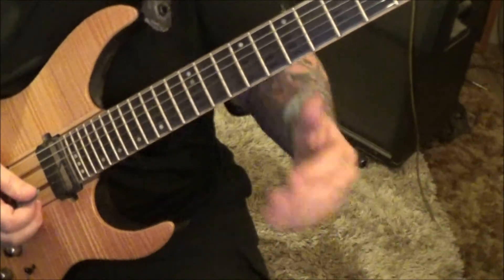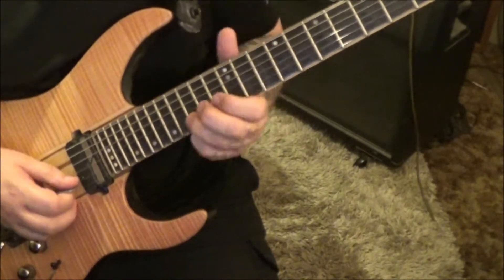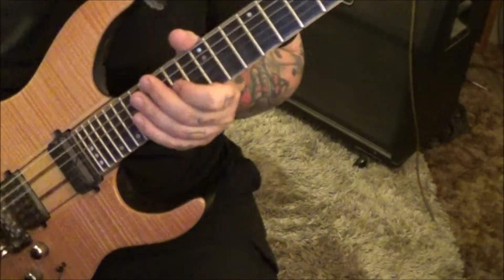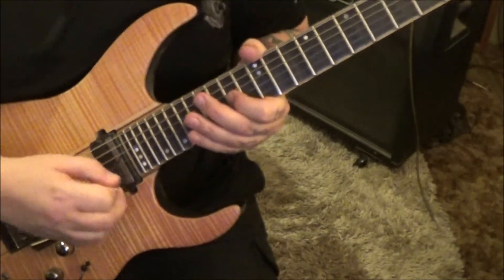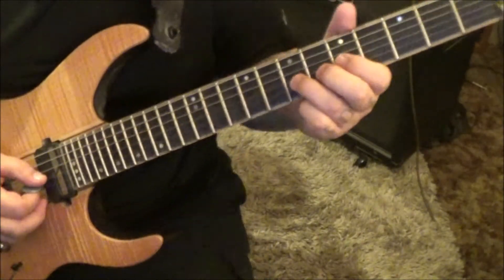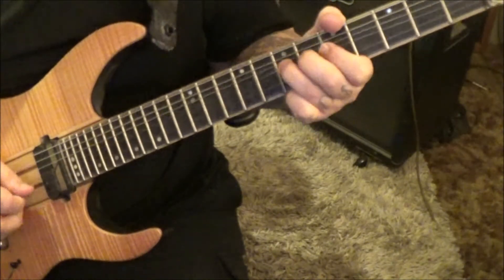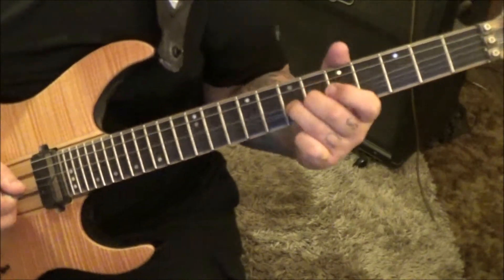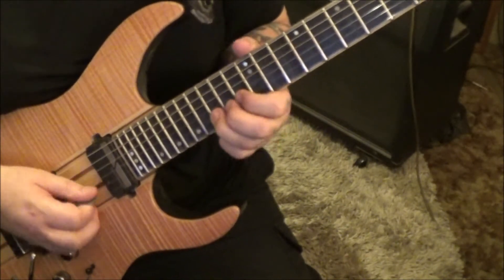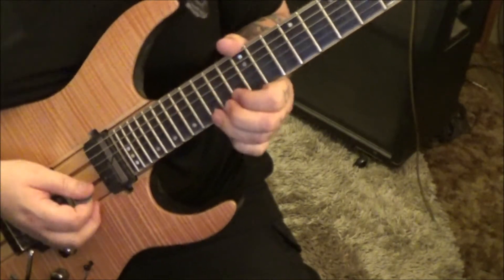Very jazzy at the top of page 4: 13, 12 B/G. Then 12 B half or step-and-a-half bend, old release. 12, 12, 14 G and D. Then 12 G slide to 14, whammy vibrato. At the 4:02 timestamp, 7 G bend six times, then release the last one. 5, 7 G and D, vibrato. 12 D slide up to 14 using your middle finger. Then 13, 15 B.